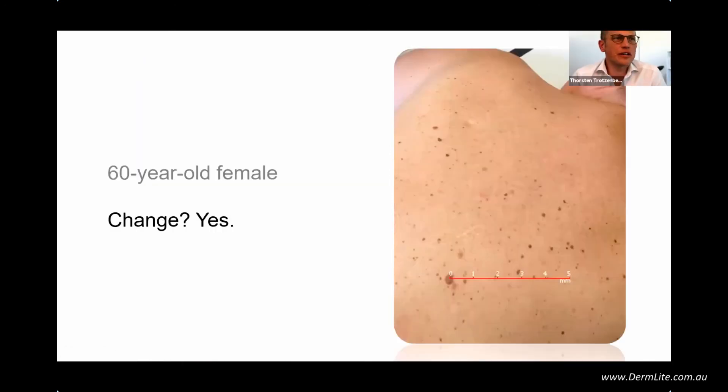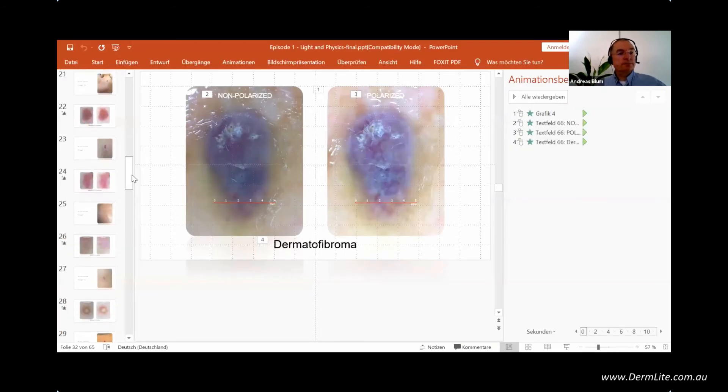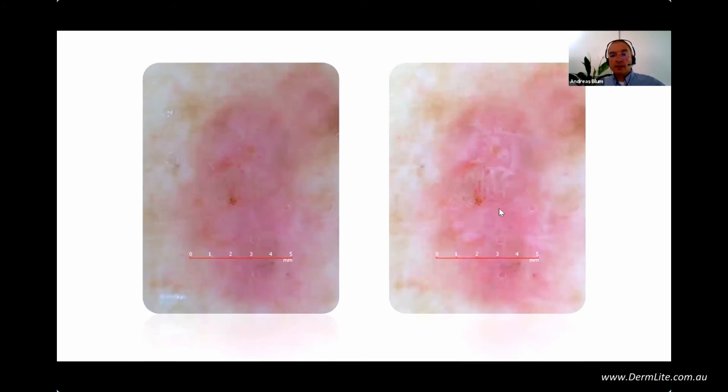There's a question about where the white lines are on the BCC. Going back to that image — here you see the white lines. When you compare and toggle between non-polarization and polarization, you can see the white lines appearing and disappearing. This is a very good trick when you do your examination — I'll show you later. The white lines appear with polarization and disappear with non-polarization.